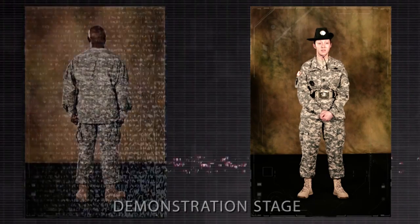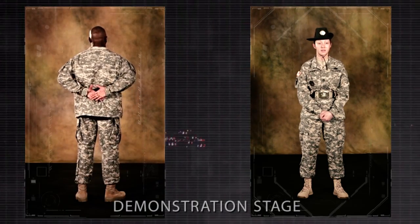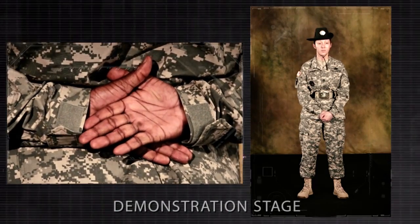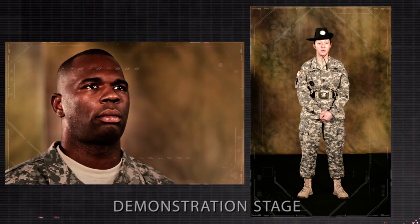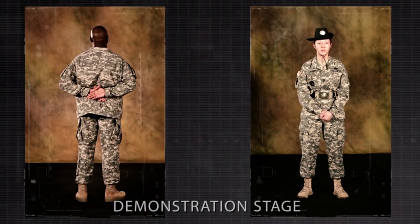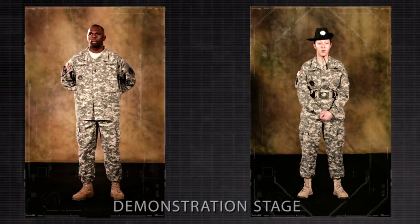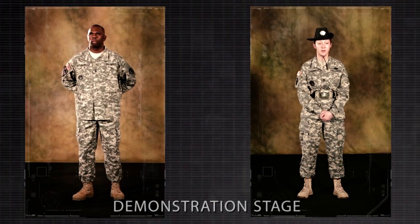Simultaneously, place the hands at the small of the back and centered on the body. Keep the fingers of both hands extended and joined, interlocking the thumbs so that the palm of the right hand is outward. Keep the head and eyes as in the position of attention. Remain silent and do not move unless otherwise directed. Note: enlisted soldiers assume this position when addressing all non-commissioned officers, or when non-commissioned officers address non-commissioned officers of superior rank.